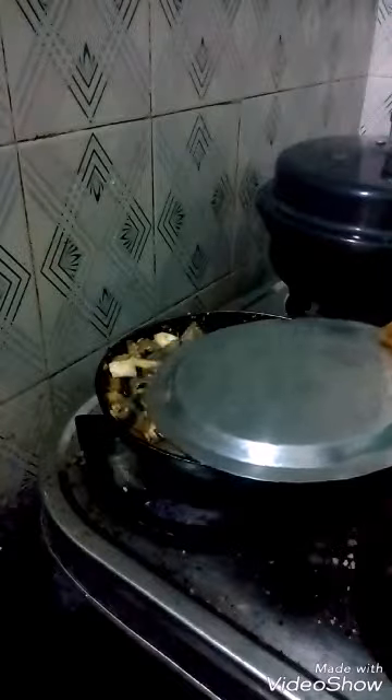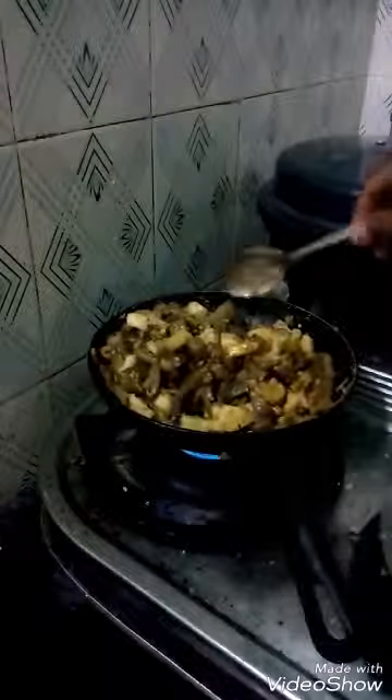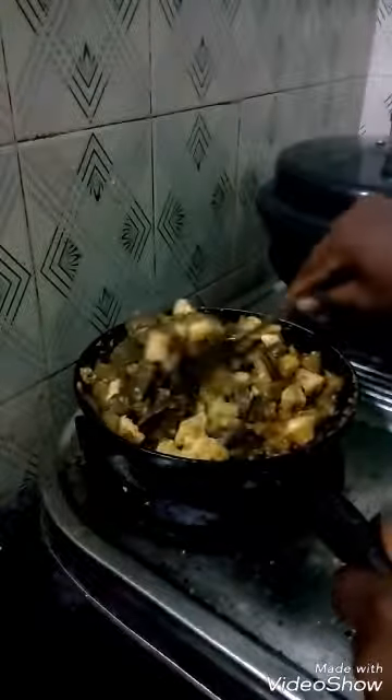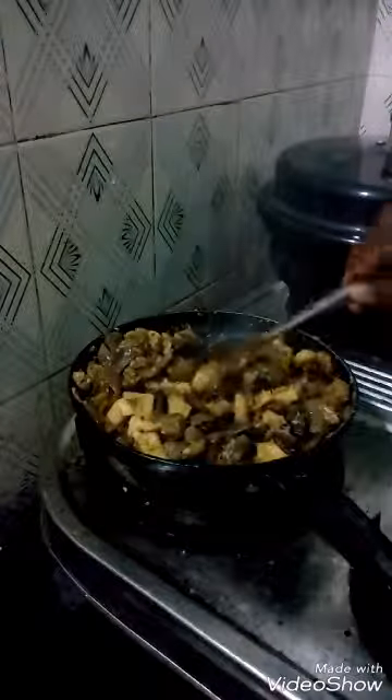After cooking is finished, you can open it. Frequently you have to open and fry it a little. You can see the cooked Nolkhol curry — this is a dish which can be eaten as a side dish for rice.